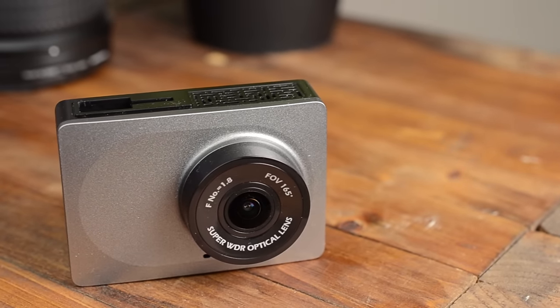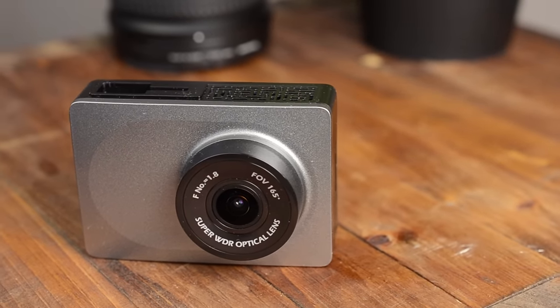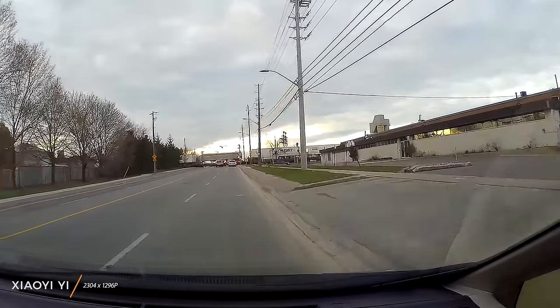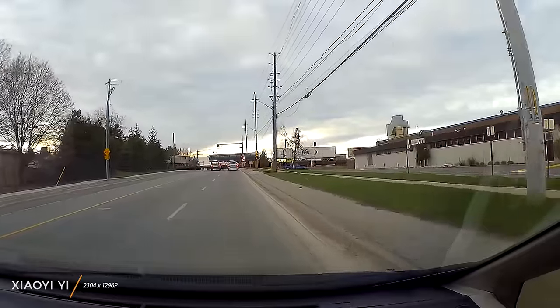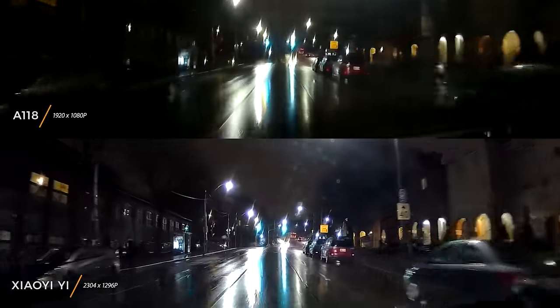First up, we have the Xiaoyi dash camera. This is the best value camera at $70 on the market. Starting with video quality, it records in a gorgeous 1296p. It's crystal clear day or night, even in low light conditions — for example, capturing dimly lit pedestrians running onto the street.